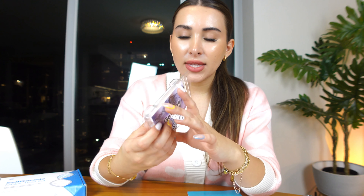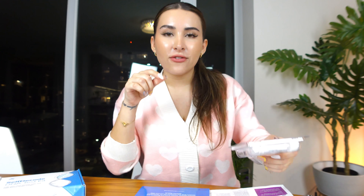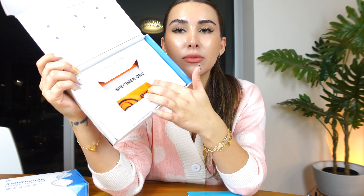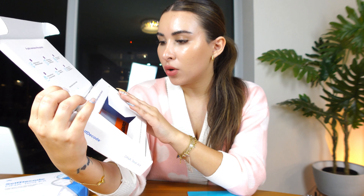This is what the kit comes with: the instruction manual and the actual saliva collection tube. This is what it looks like — the little tube, and then there's a little funnel to spit into. The specimen bag is in here — this is the one where the little test tube will go into.